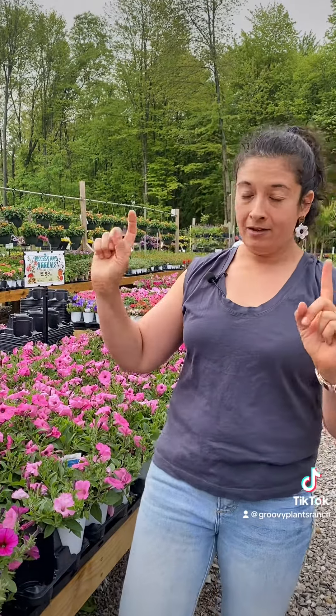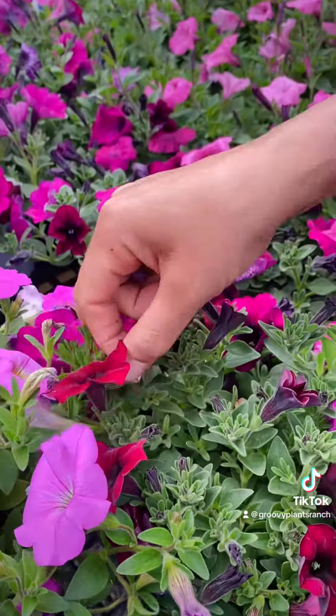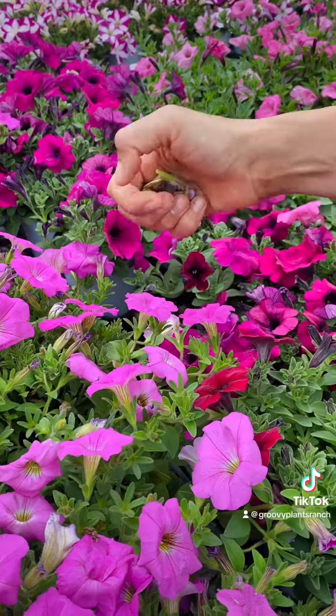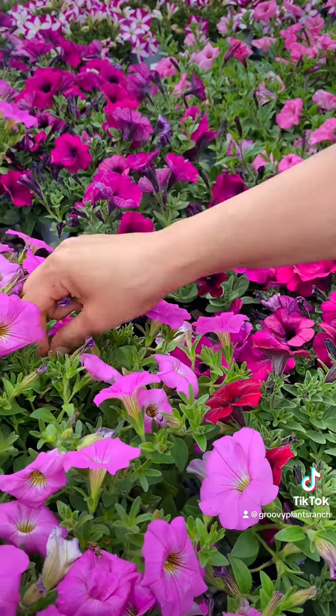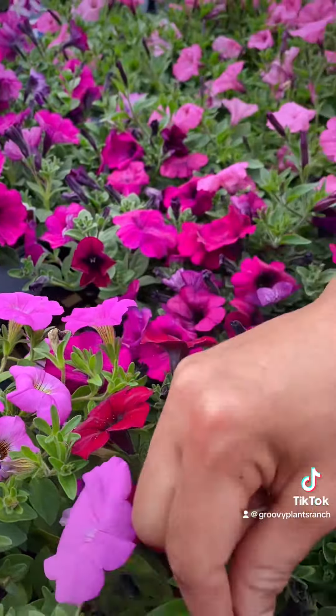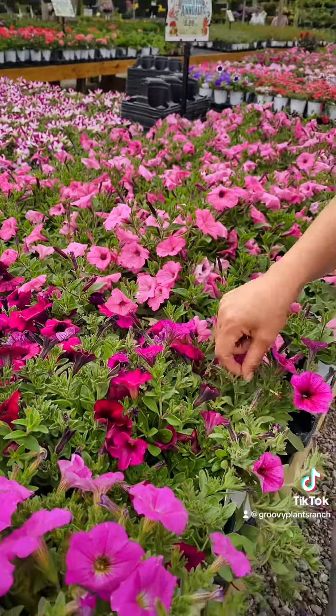So when deadheading, you just pull the flowers off like this. Just find dead flowers and you pull them right out. Deadheading used to be necessary so that they would continue to bloom, but they now are self-deadheading, so you don't have to. But there still are spent flowers that you can find on top of the plants, and so you can deadhead if you want to.